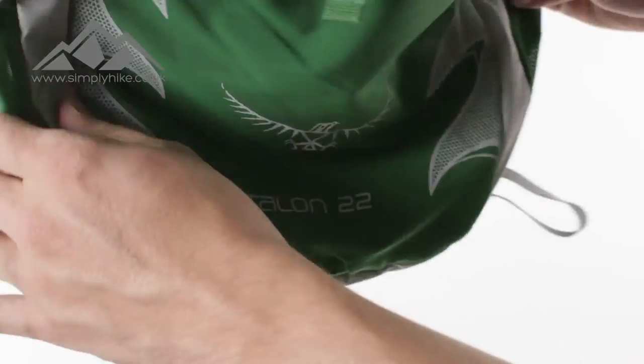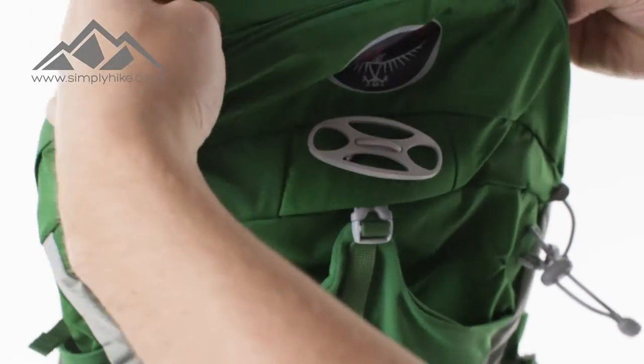You've got your traditional mesh pockets as well. Let's take a look at the front main pockets now.